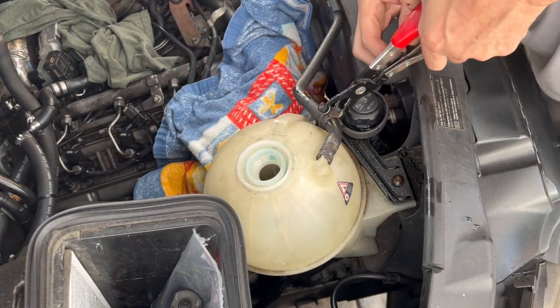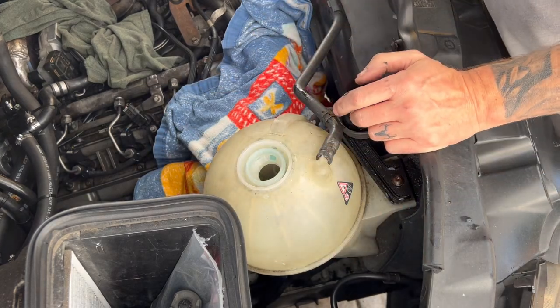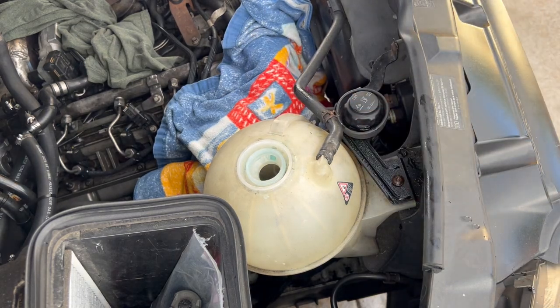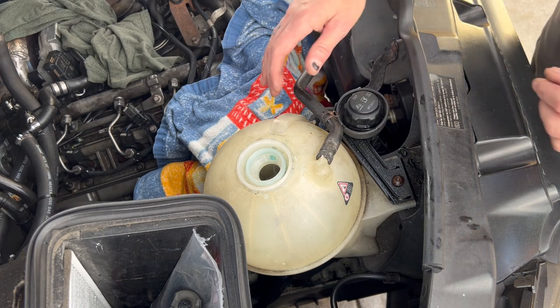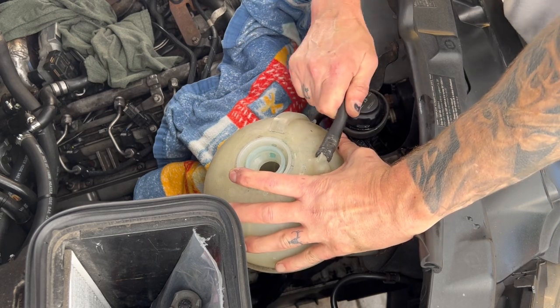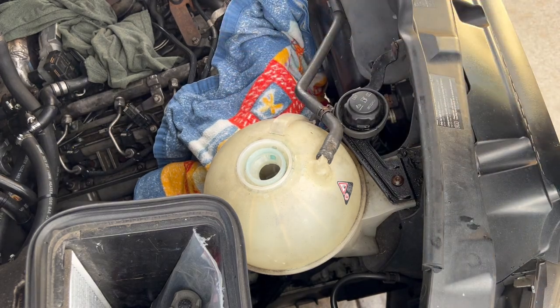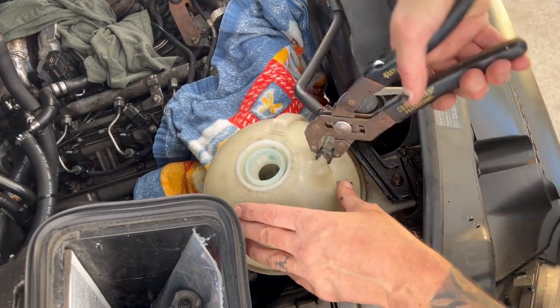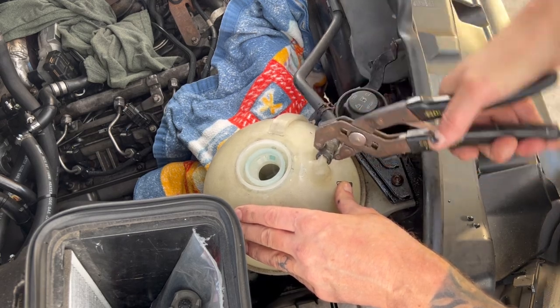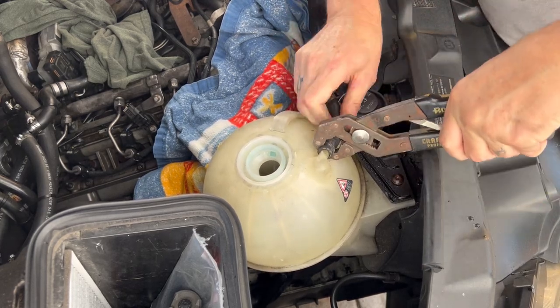Got one off. I think I need my channel locks for this one. The best way to get these hoses off is to get them to turn first — you may need pliers for that. If these hoses have been on here for a while, you're going to want to get them to turn to kind of break them free. Moderately pull on it as you turn it, and as you can see it's coming off.